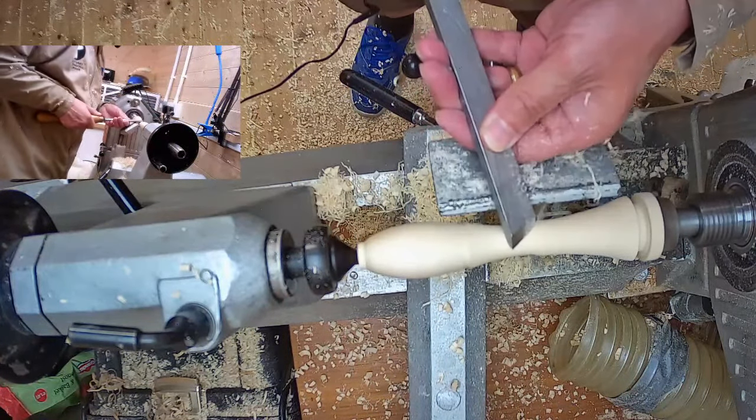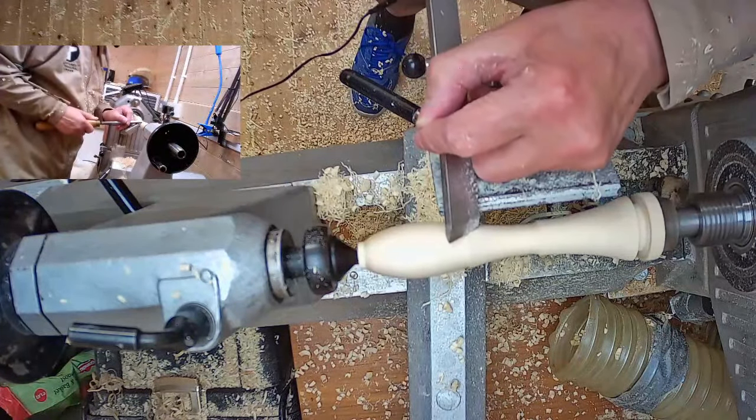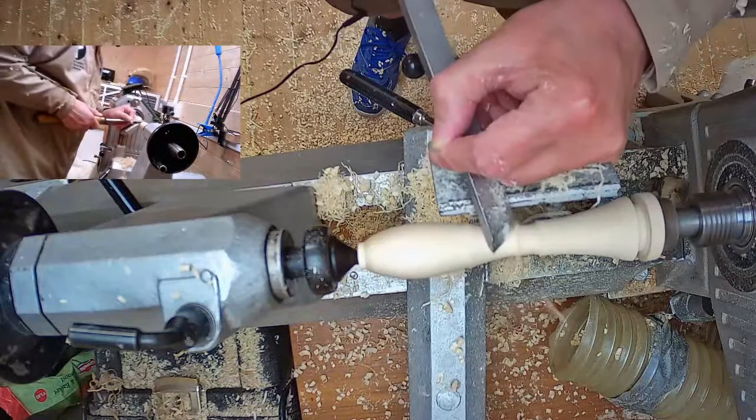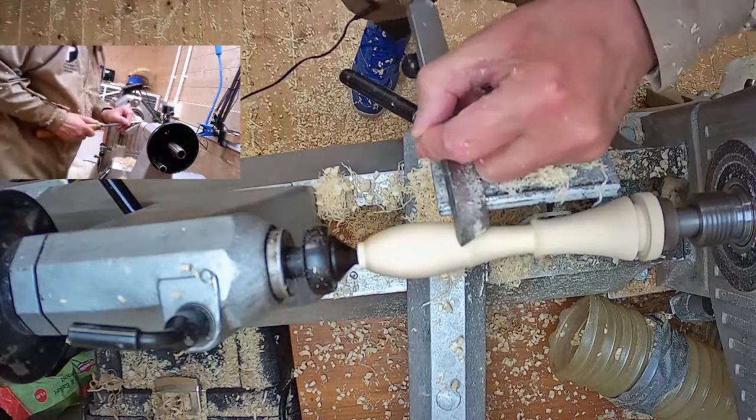Slide and stop. Same with the skew chisel on any spindle work where the grain is running parallel from headstock to tailstock — the same rules apply, always go downhill.